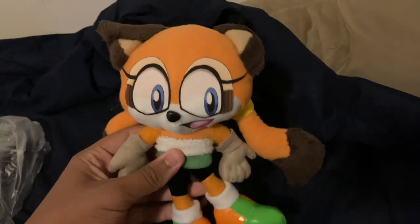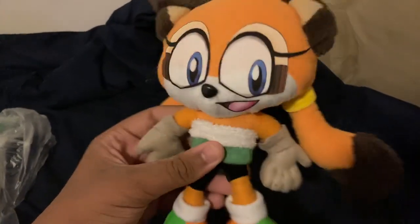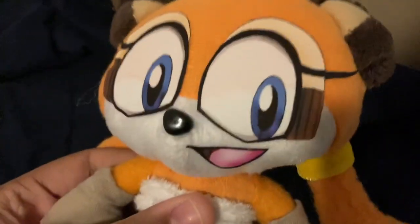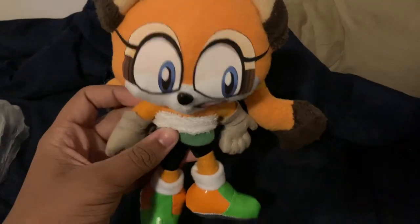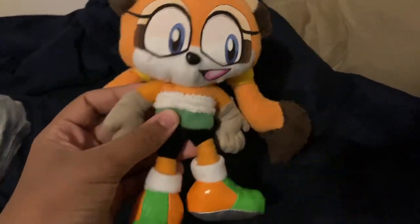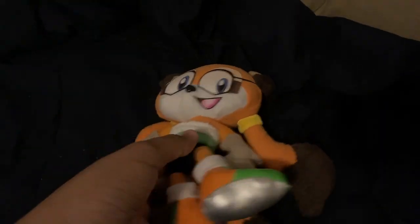Alright, let's get her out of here. Here we go guys — the custom Marine the Raccoon plushie. She's so cute, look at her face. She's precious. This is adorable, I really like this plushie.